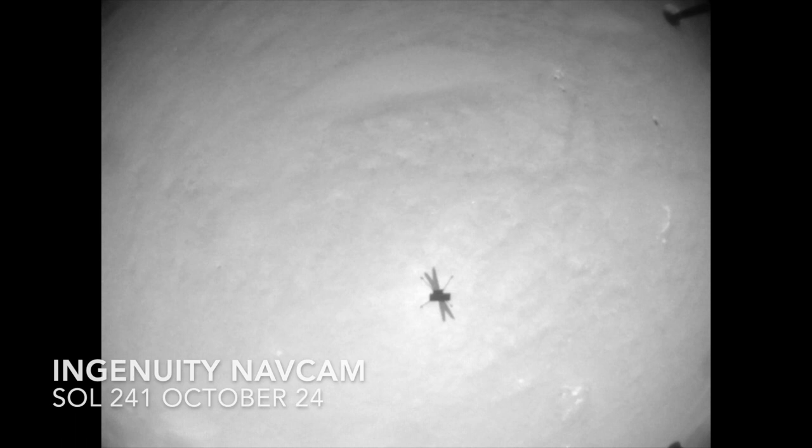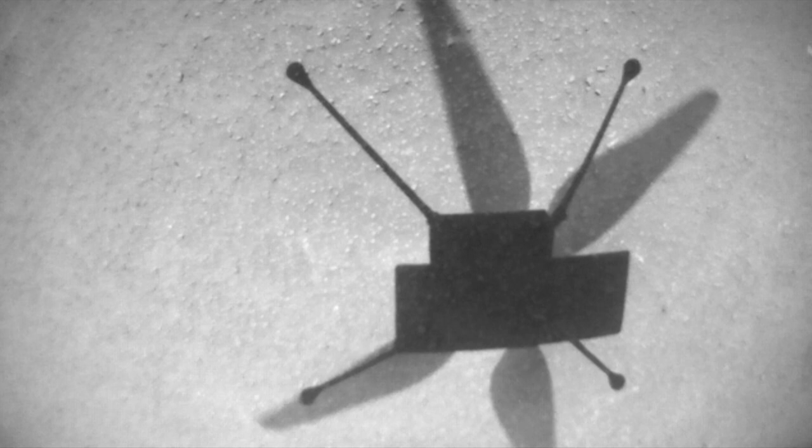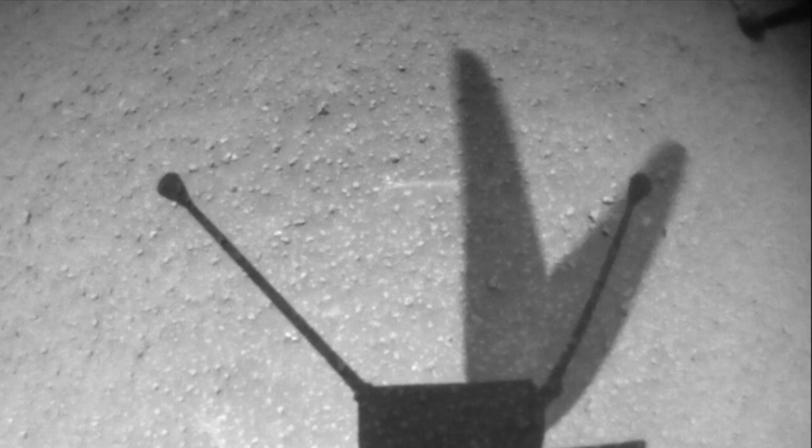In episode 31, I pointed out the stroboscopic effect that makes the counter-rotating rotors look like they're moving in slow motion, despite spinning at 2700 RPM. I also mentioned that the shadow of the rotors is lighter than other parts because of the blurring effect from their motion.